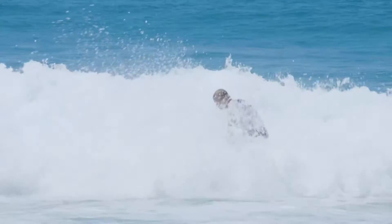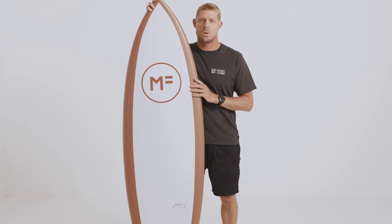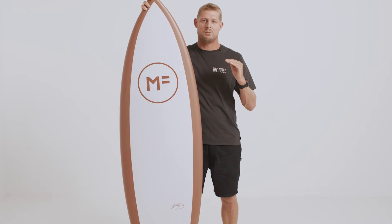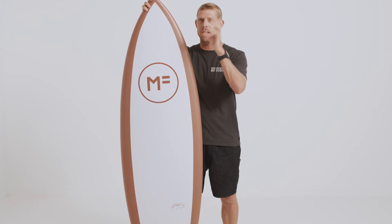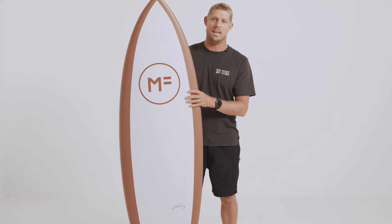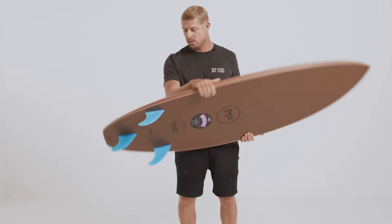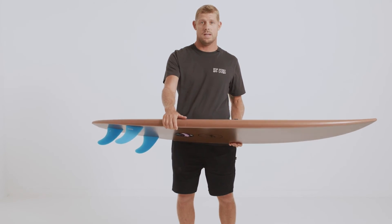That means you can use soft or hard fins in the board. I always get asked the question: how do I transition my kid from a soft board to a hard board? I feel like this board is probably that missing key we've been looking for. I was extremely surprised by how well it went and how good it felt under the feet.